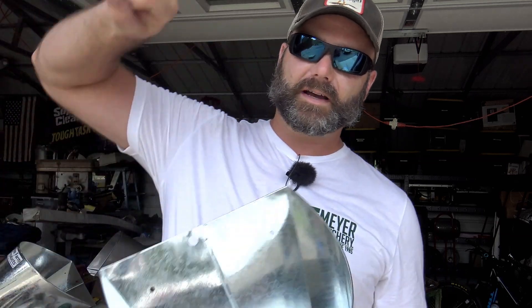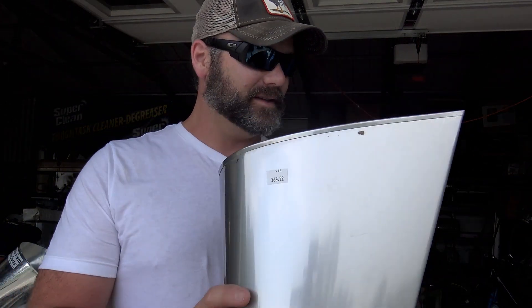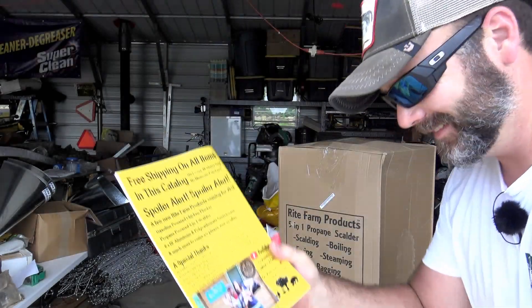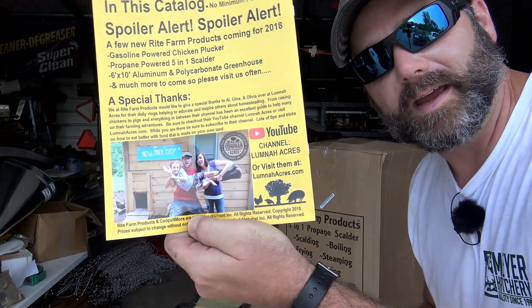Let me explain what these killing cones do. You take your chicken, pick him up by his feet, lay him down in here, his head sticks out the bottom, and you dispatch the chicken and let them bleed — you want all the blood out of the meat before you start processing. These are made of galvanized steel by Wright Farm Products, an American company making good American stuff. Comparing to the stainless steel one from Meyer Hatchery — it's more expensive but about the same size, welded in the back, and stainless steel so it'll last forever. The galvanized one is good too — keep it clean and you'll use it forever. And that's Al Lumna right there on the catalog — Lumna Acres. Go check them out, there'll be a link up here.